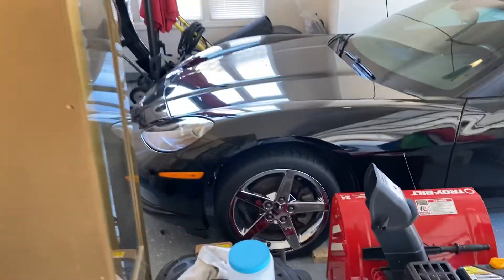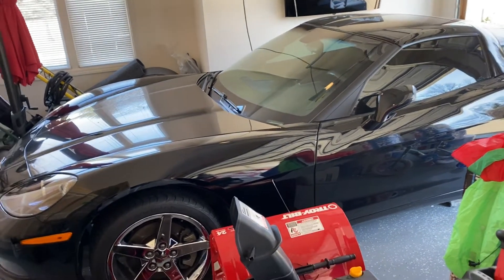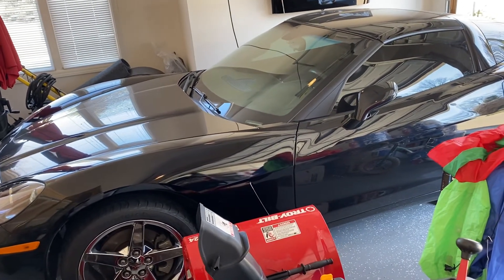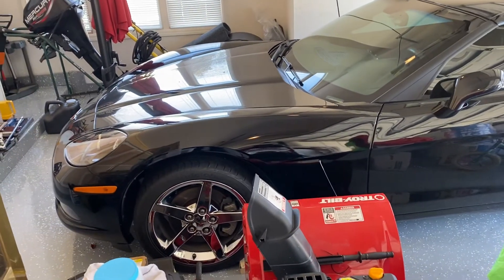That's about it guys — a quick little update. You can definitely check out all the pictures and videos on YouTube or my Instagram which is @lastcorvette. I'll catch you guys later.